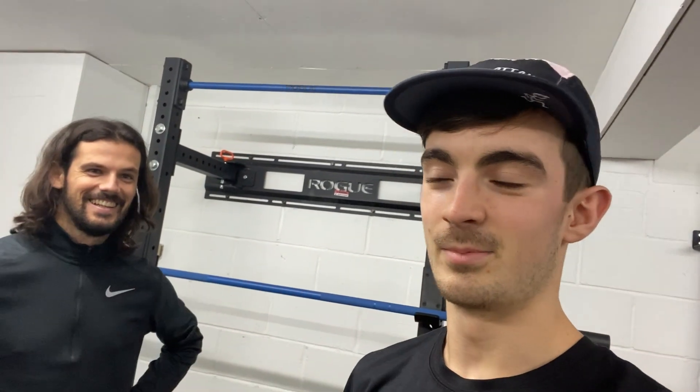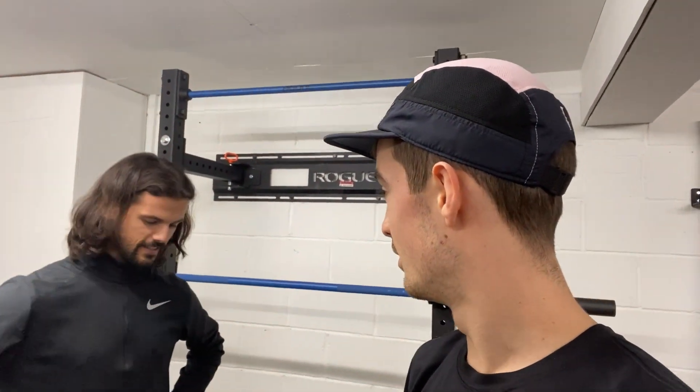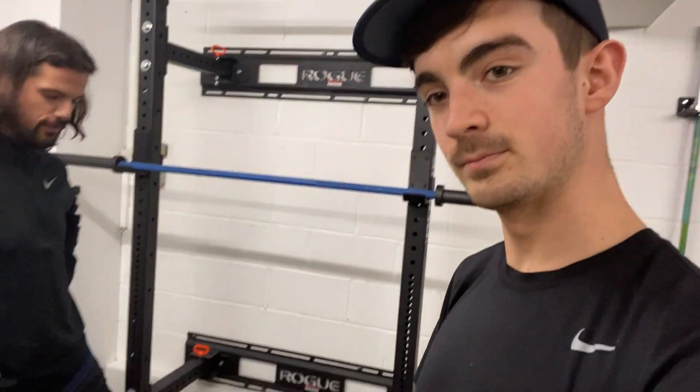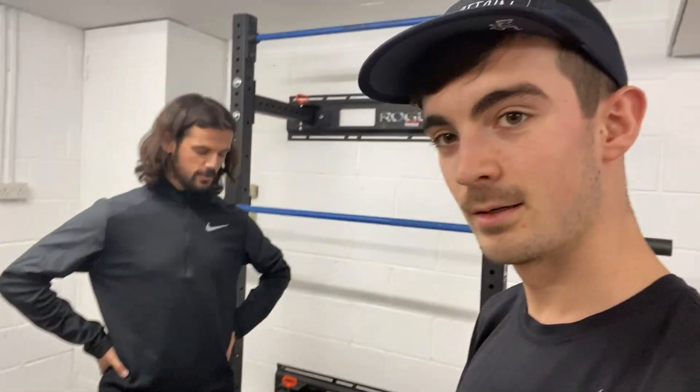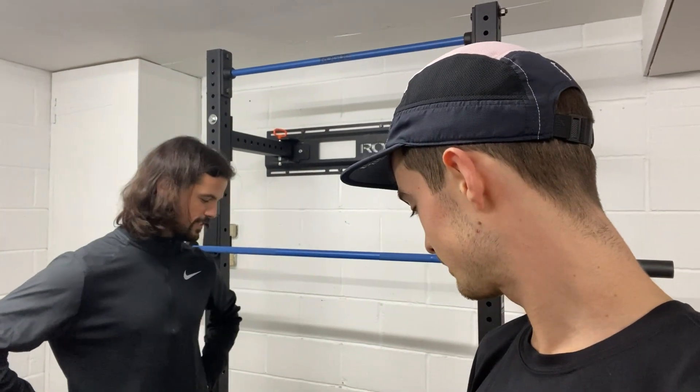Calf raises next. This is for calf strength but also developing balance and stability. We've added a little platform so there's a bit of depth to it as well. We're mixing different muscle groups as we go from one exercise to the next because we don't want to load you up too much, especially after what has been a very heavy week. Always listen to your coach.